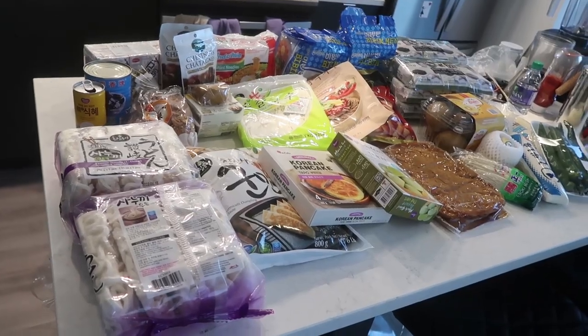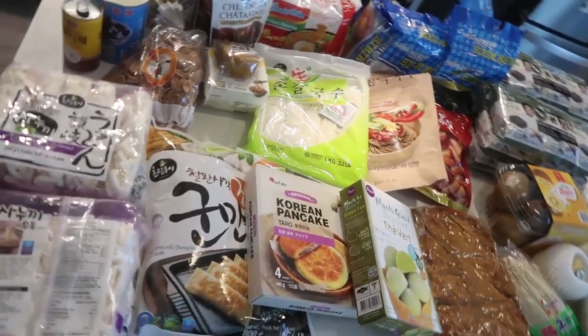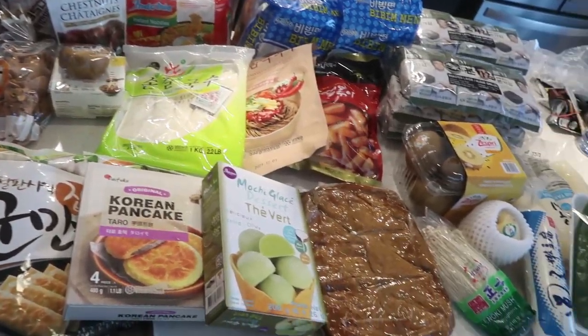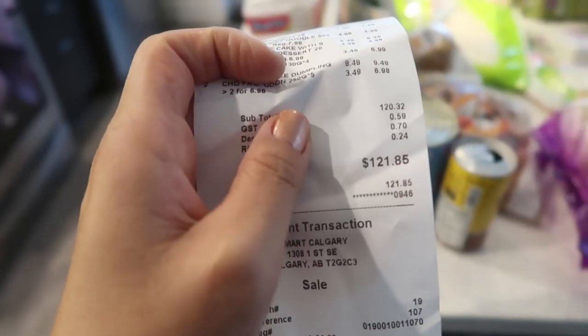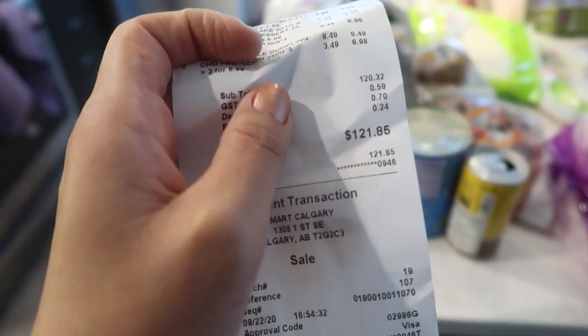It's actually been a few hours since I went shopping. I bought a whole bunch of stuff, much more than I had anticipated. I ended up going to the gym, had dinner, and now I finally have a chance to record this haul. This is the damage — I spent $121.85. No wonder it was so heavy — I had to lug all of this with a backpack and two large grocery bags.